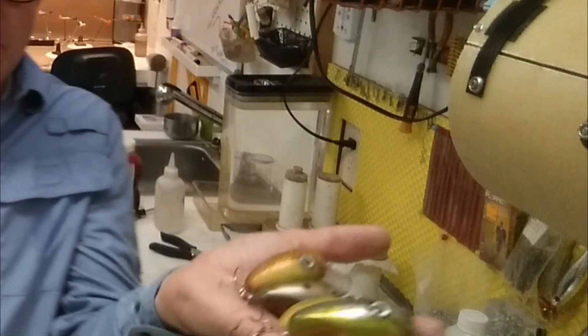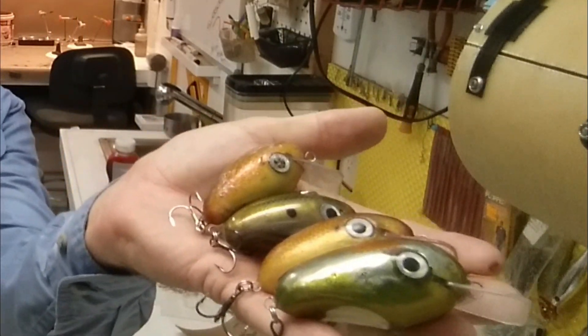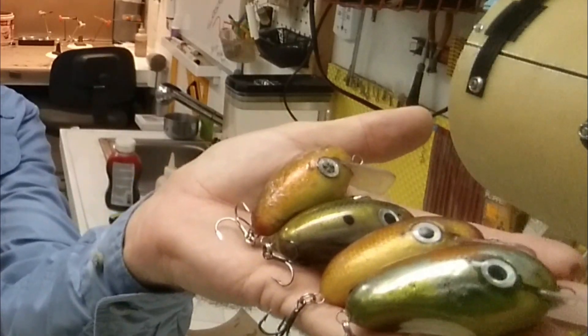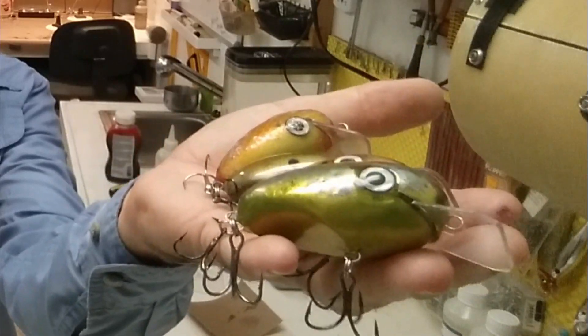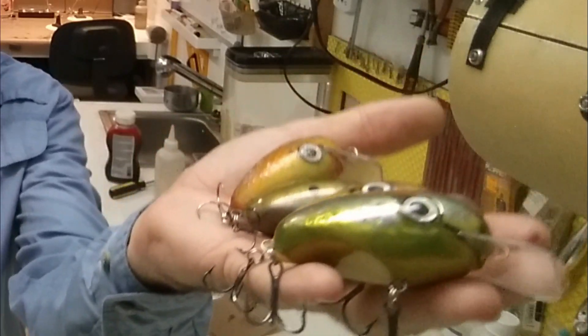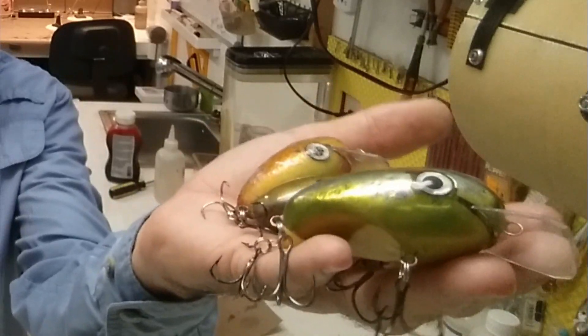Welcome back to the Engineered Angler. I'm back in the shop — it's raining so no fishing this afternoon, so I'm working on a lathe lure. Just another one of these jelly bean shaped square bells that I've been making. Here are the four that I've already made in different states of disrepair — they've been chomped on and trashed by pike, pickerel, bass, and bowfin around here.